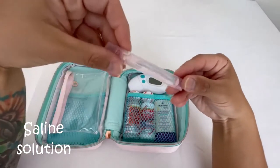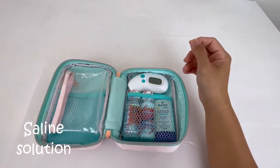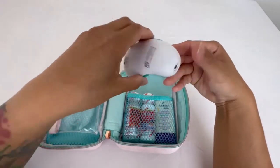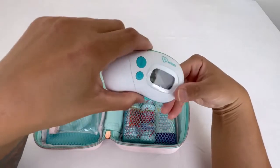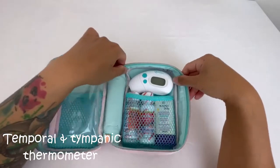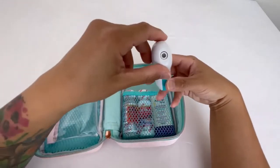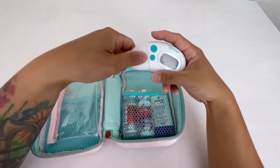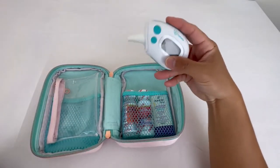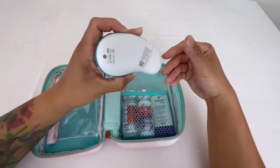This is a saline solution I have in there. And this is a thermometer — I searched far and wide on Amazon for a small one that would fit in here, and it fits perfectly. It can do a temporal read and also readings through the ear, which has been really useful. It's been pretty accurate so far.